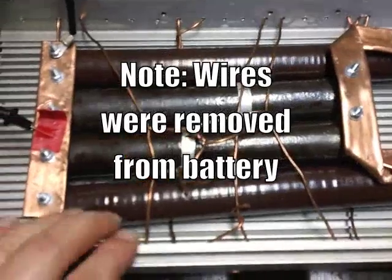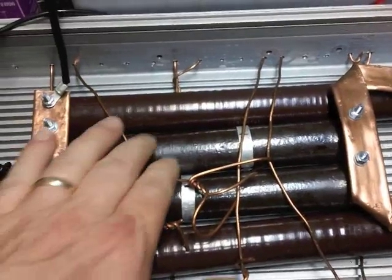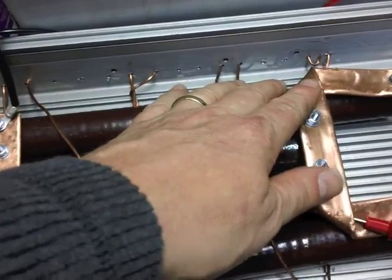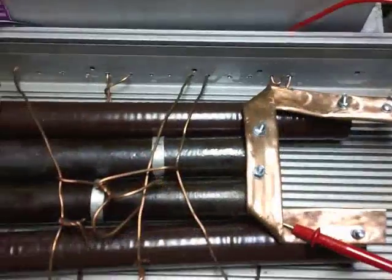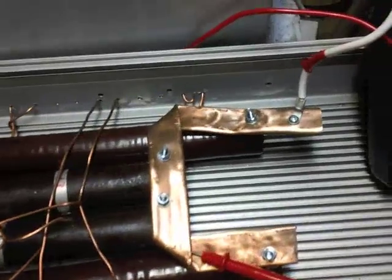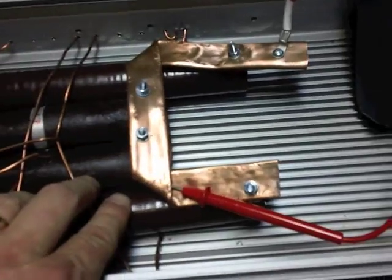I was expecting some massive heat to come off but these don't even feel warm at all. Even the copper doesn't feel anything remotely close to being warm. Maybe when I have more batteries and more amp hours maybe they'll heat up, but I'm actually pretty happy with this.